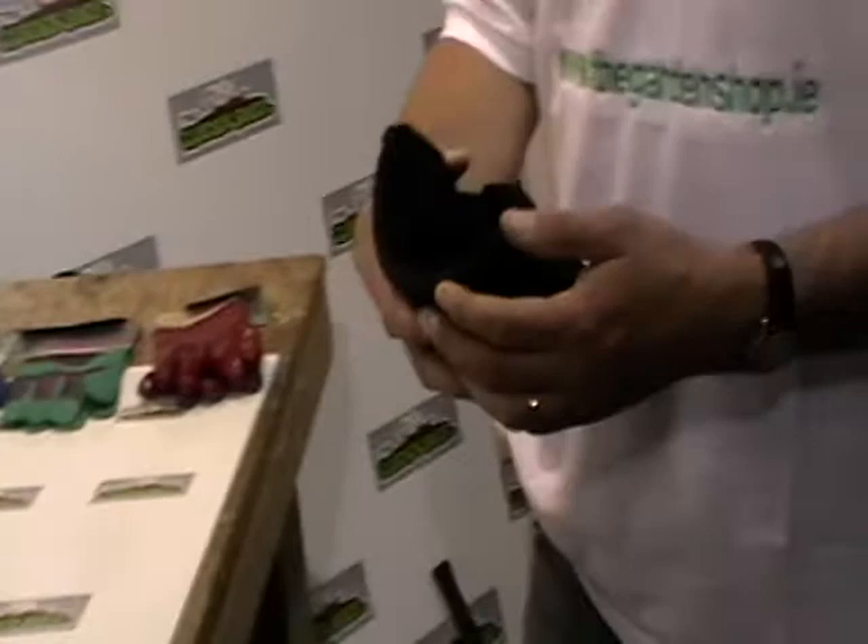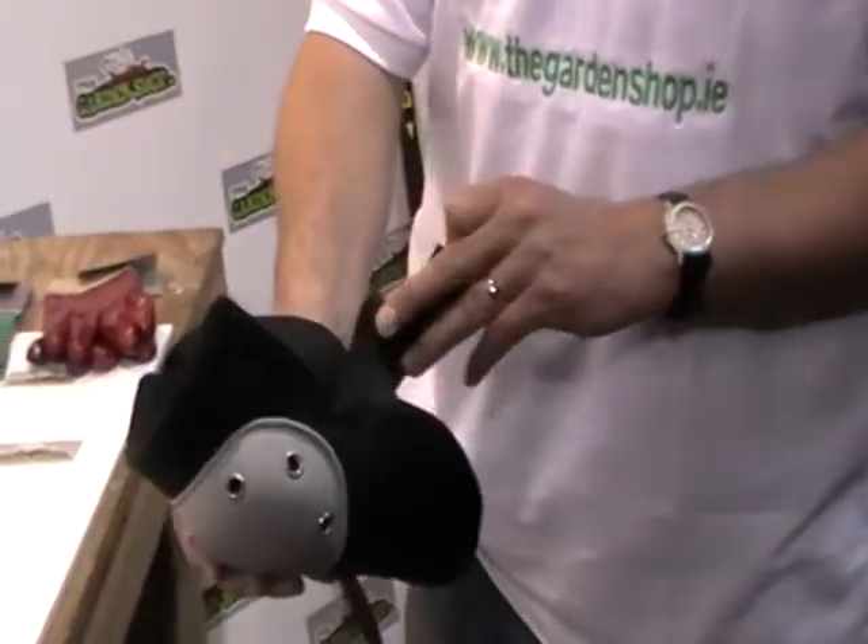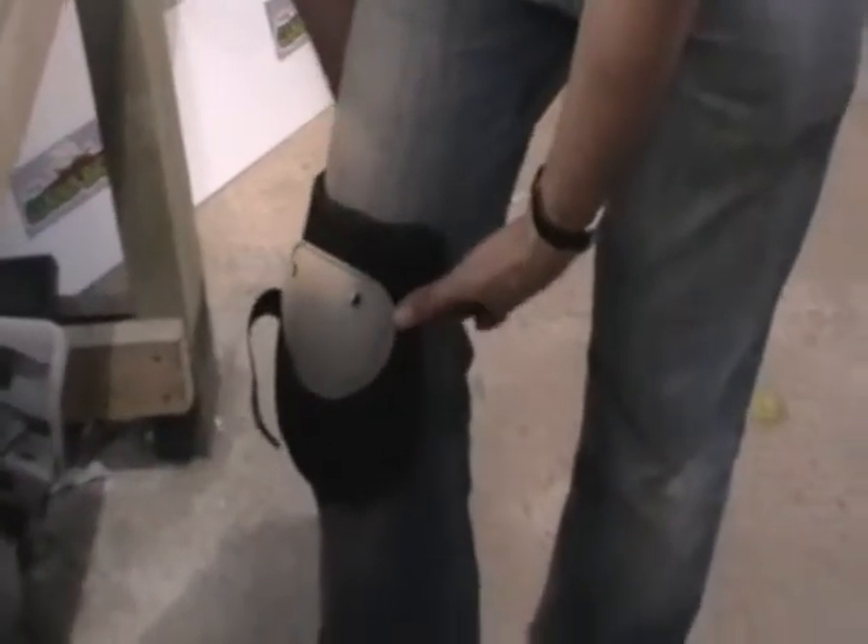The big advantage of these is once you strap them on, you can move around and, more or less, ignore that you have them on. They don't limit your movements.